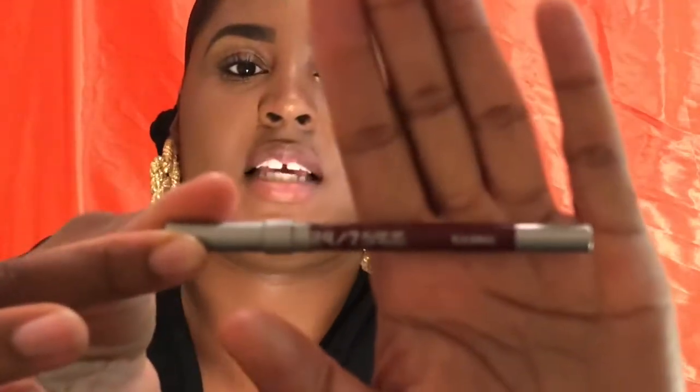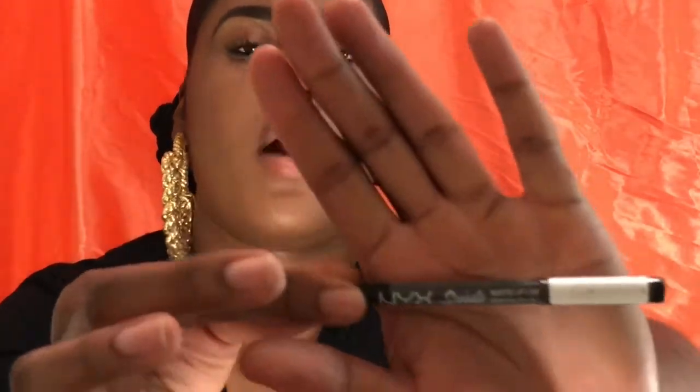There is no lipstick needed for this one. For the products: this is Blackmail by Urban Decay. If you don't want to spend like 30 bucks on this, you can get Club Hopper by NYX. For my transition shade I have a dark brown lip liner by Mayron — it came out of my stage makeup kit. It's kind of not brown but not dark brown, even though it says dark brown.